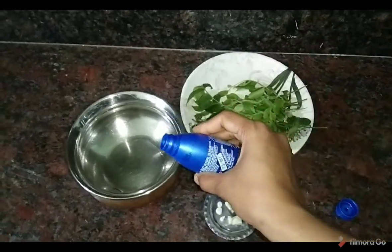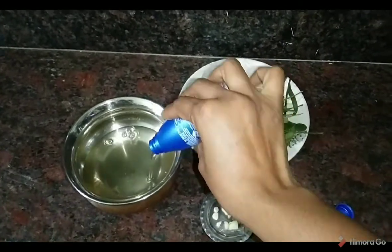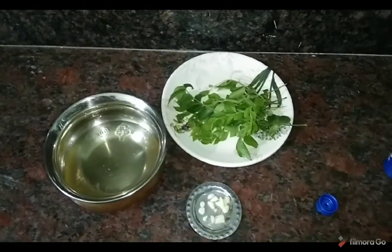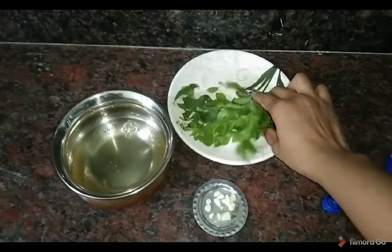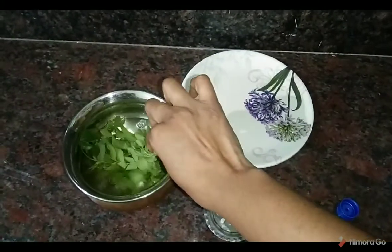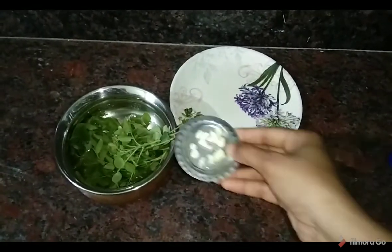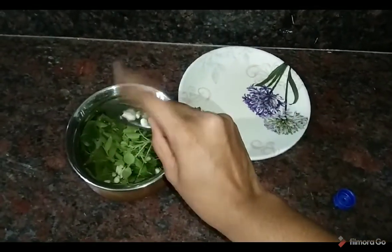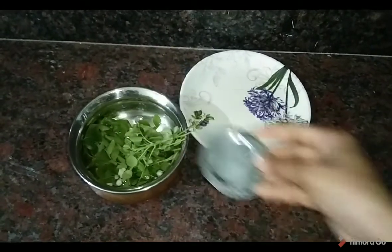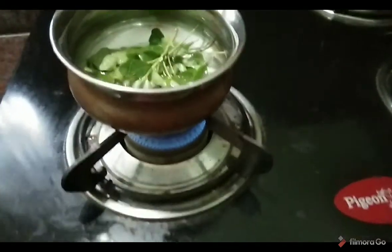Take the coconut oil, take the curry leaves and dip it in the sauce. Add the curry leaves. Put the gas in the sink and pour 5 minutes.